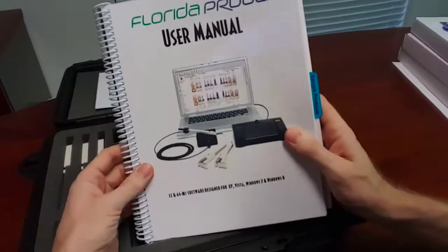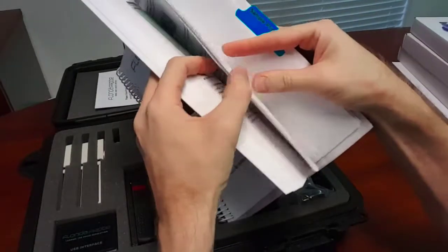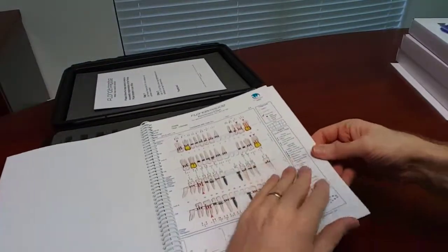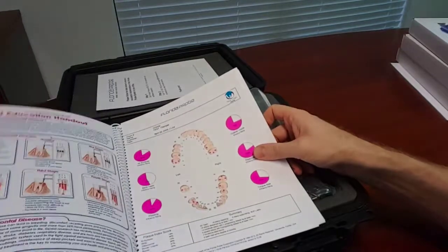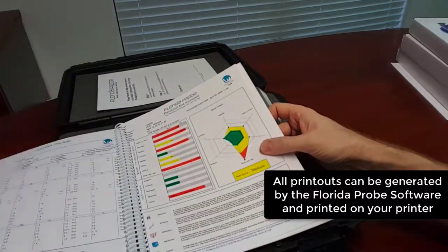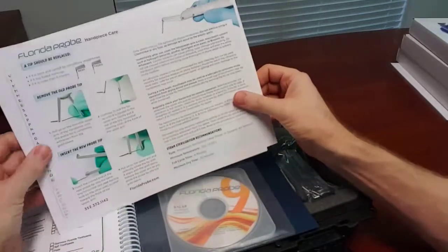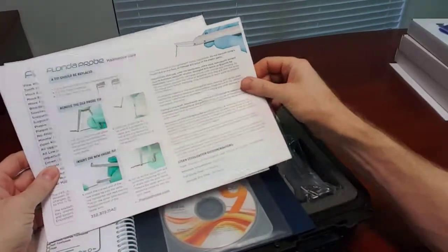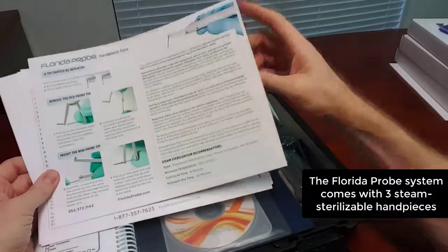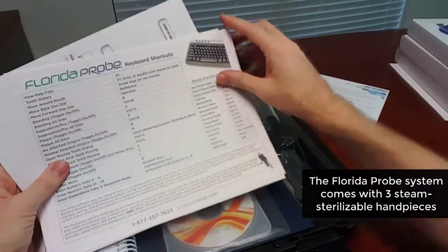Let's look at the user manual. It's over 130 pages. In the back you'll notice sample printouts that Florida Probe will print on any inkjet printer — color charts supported by Windows. In the very back there's an informational sheet about how to steam sterilize and clean the hand pieces, which is great to post up for your sterile tech. There are also keyboard shortcuts you can reference.